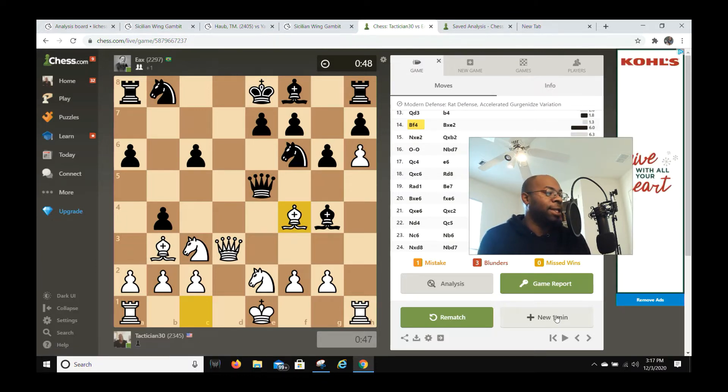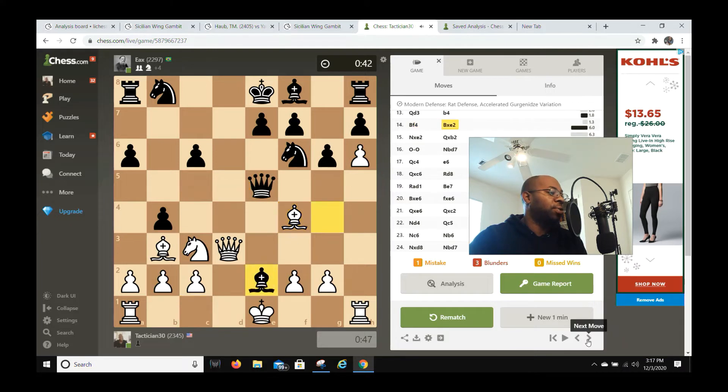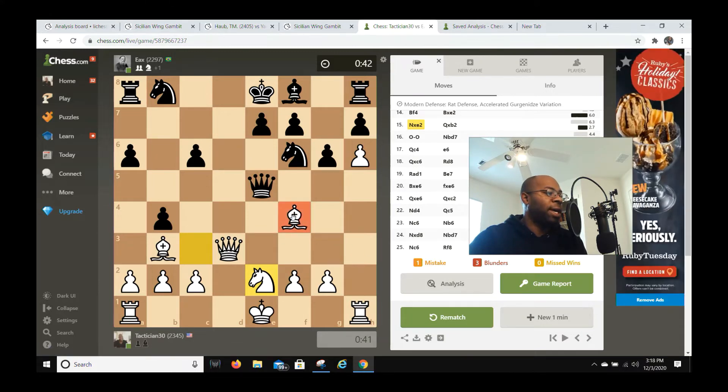Now look at this position — it almost looks like the queen is trapped, but it's not. The queen can actually move to queen a5 or similar squares. My opponent goes bishop e2. Obviously I can't take with the queen because he'll win his dark-squared bishop, so I had to take with knight captures e2, defending my dark-squared bishop.